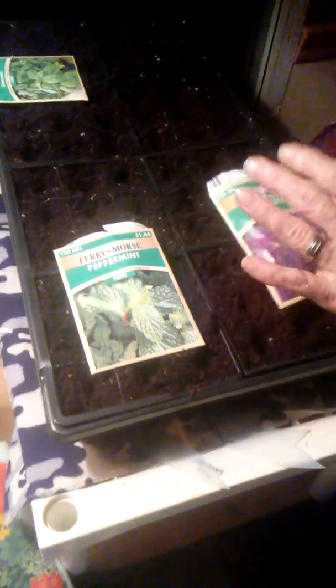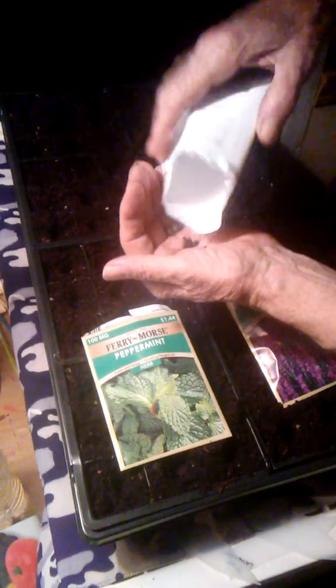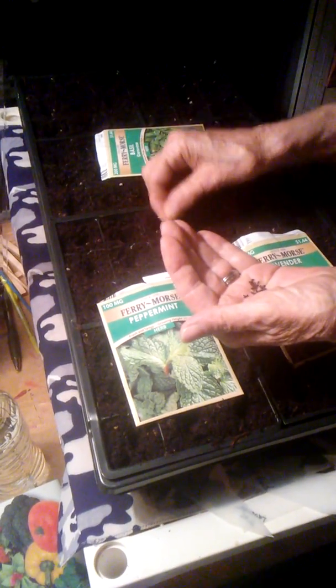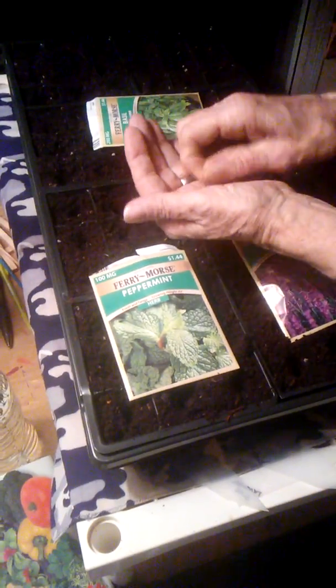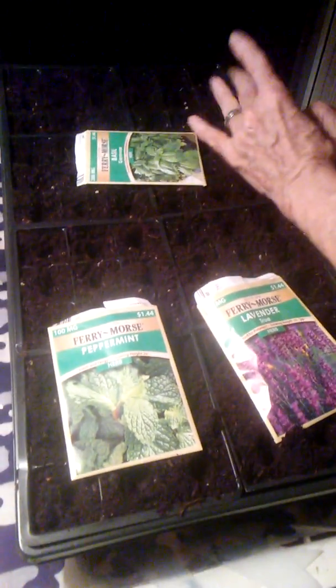And then the basil. I don't know how all these are going to come out, but we'll see. Who knows, I may have some stuff mixed in together. I'll do a few right here since I have a few left. Anyway, I'm going to see how these grow. I don't know how they'll grow, but we'll give it a try and go from there.